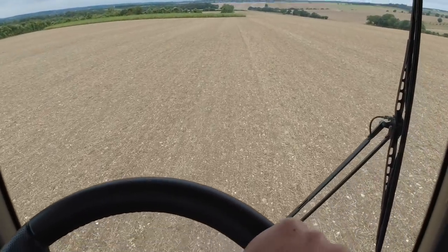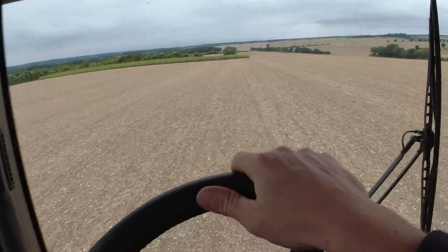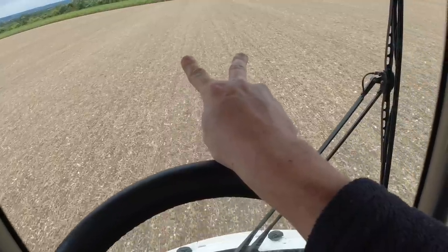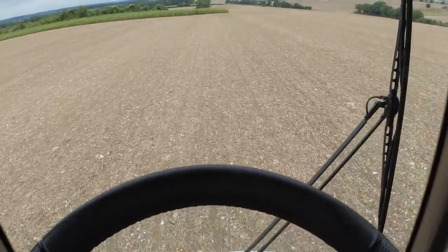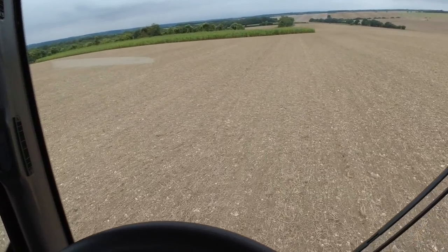If you're wondering how I know where to drive with the sprayer even though I can't see the tram lines or the crop yet - the drill leaves two pre-emergent marks. It just leaves two little grooves in the ground when I'm putting in a tram line, so then I know where to drive with the sprayer before the crops come up.